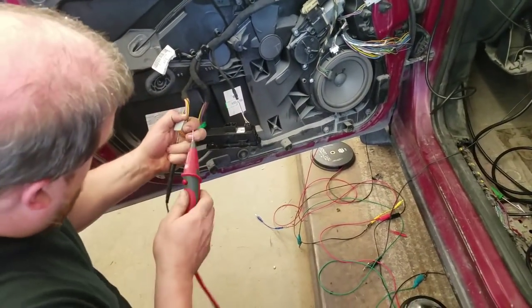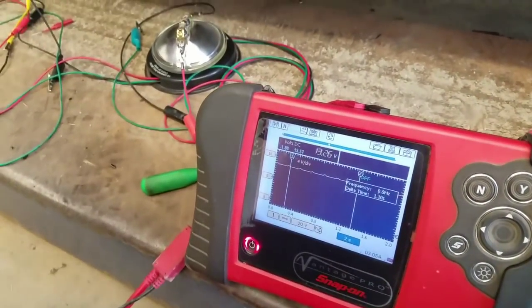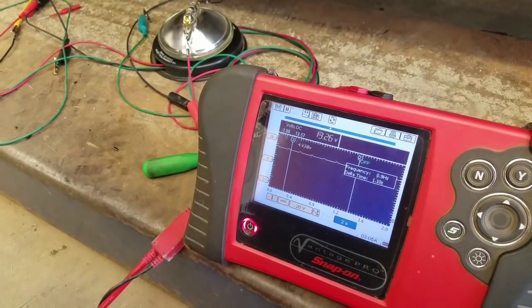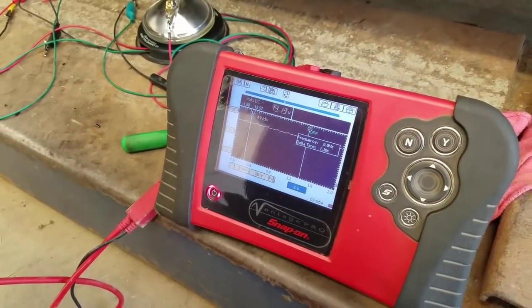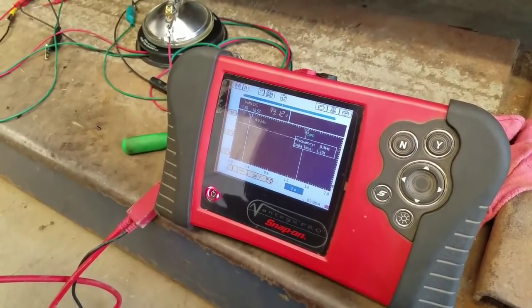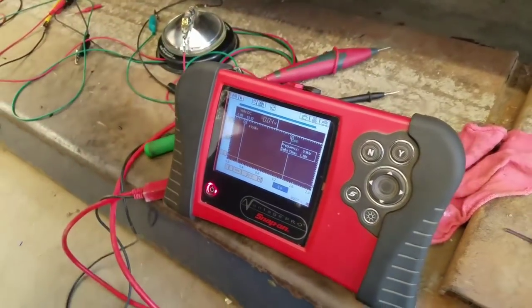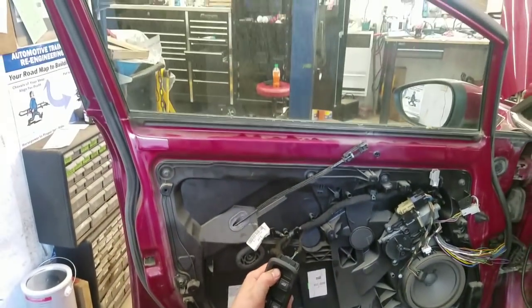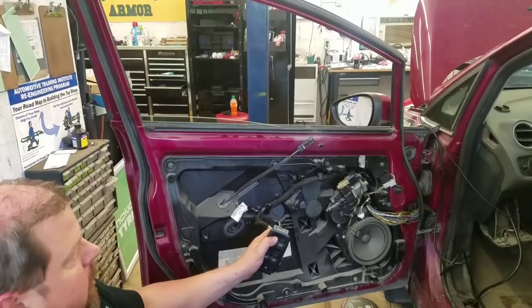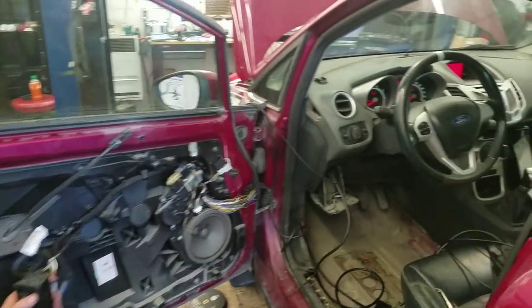Ground to power is showing good battery voltage — it's on the charger so it reads 13.2 volts. I load it by hitting the button: 13.14 volts, so we're dropping just millivolts. The complaint was no window operation on any window because of that ground circuit. We'll check the passenger side too.